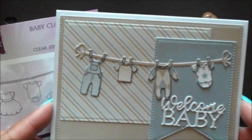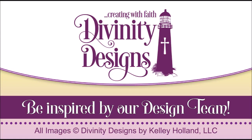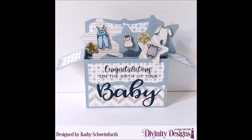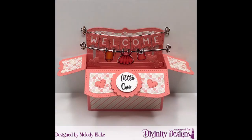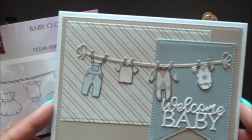Use your die cuts to embellish your cards or scrapbook pages. For more inspiration, visit our samples gallery, like us on Facebook, and follow us on Pinterest and Instagram.